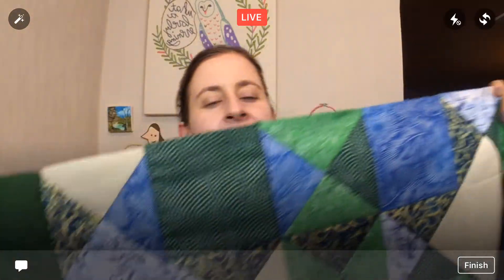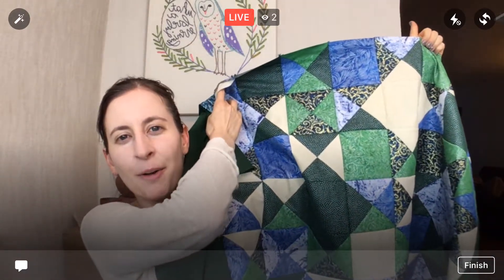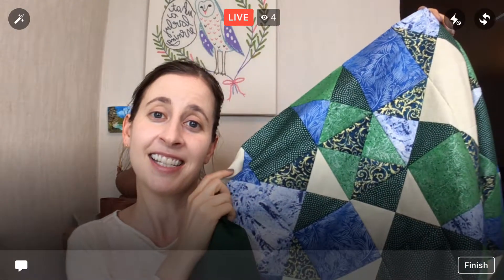Hey guys, thank you for coming in, happy Tuesday, glad to have you here tonight. Thanks replay viewers and YouTube viewers for watching as well. We are working on the hourglass block quilt — we have one border on here, and it's time to get the top and bottom borders on tonight. I just want to remind you that this will be up for a giveaway once it's all finished — to enter, just click the link in the posting for the giveaway sign-up.